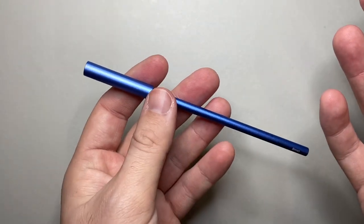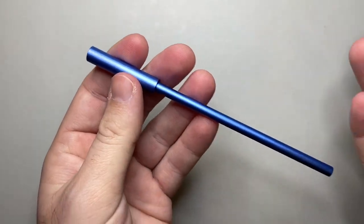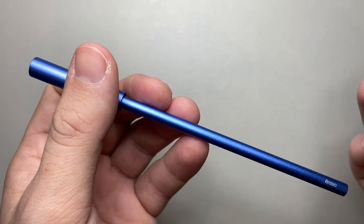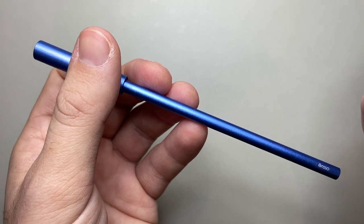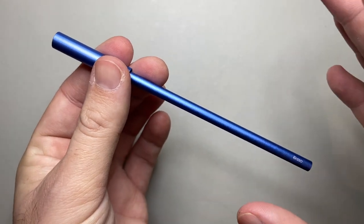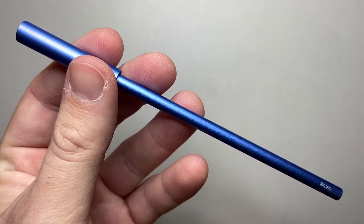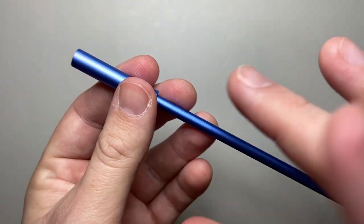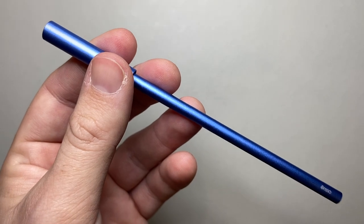There's not a lot else to this pen, and that's kind of the point — it's minimalist, it's functional, it does the job, and it's a unique, cool design. They also make fountain pens; they've got a really lovely minimalist fountain pen called the Puma, and a couple of other ballpoint pens and pocket pens. This pen is not going to be for everyone, but if the unique design appeals to you it's certainly worth considering.